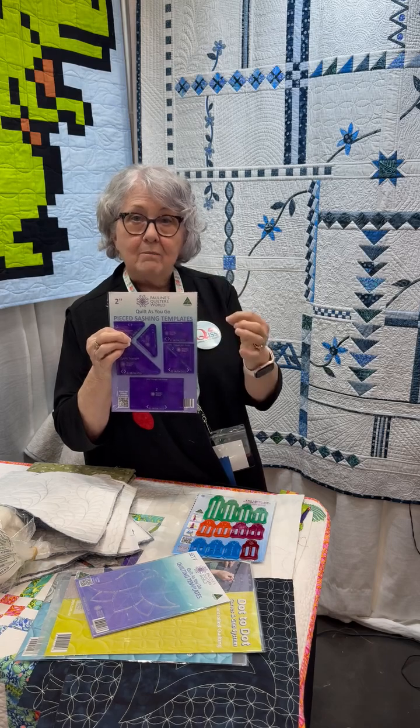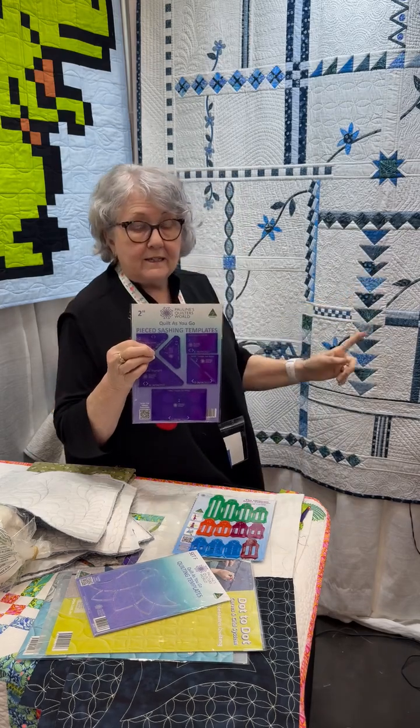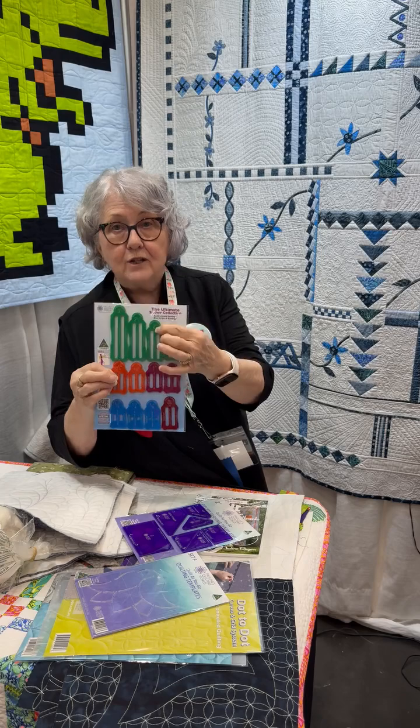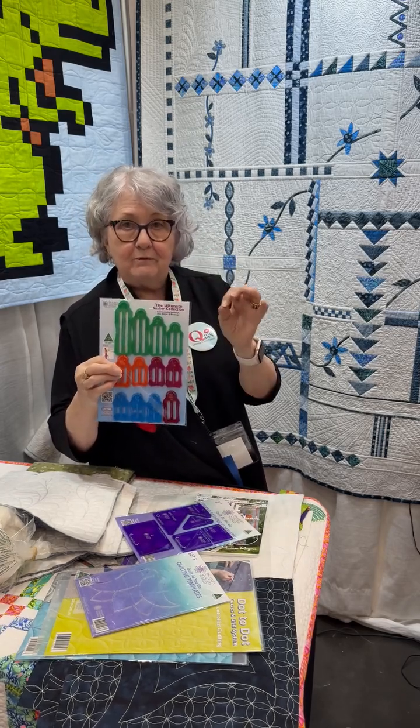With these templates, if I was going to use them to create my stars, my triangles, or my flying geese — if I'm going to do them two inches — I would sell your customer the two inch pack and then along with that they would use the two inch sasha tool, and they will fold the fabrics back so they get a perfect finish.